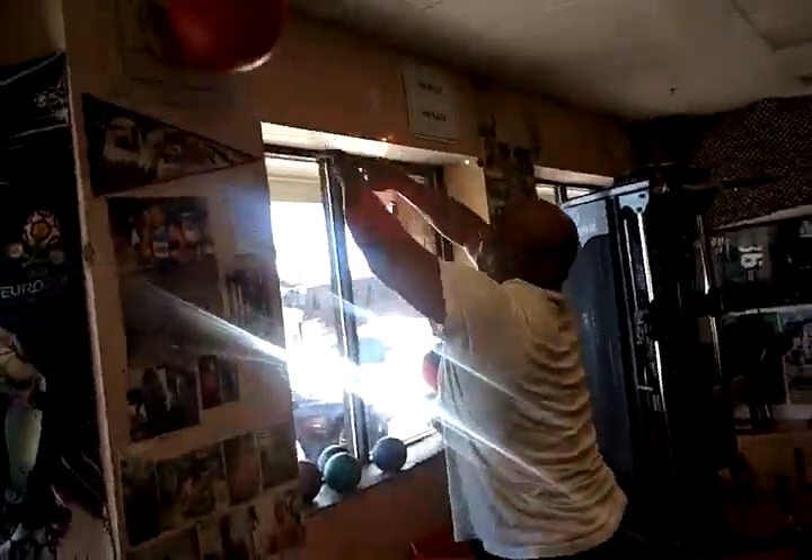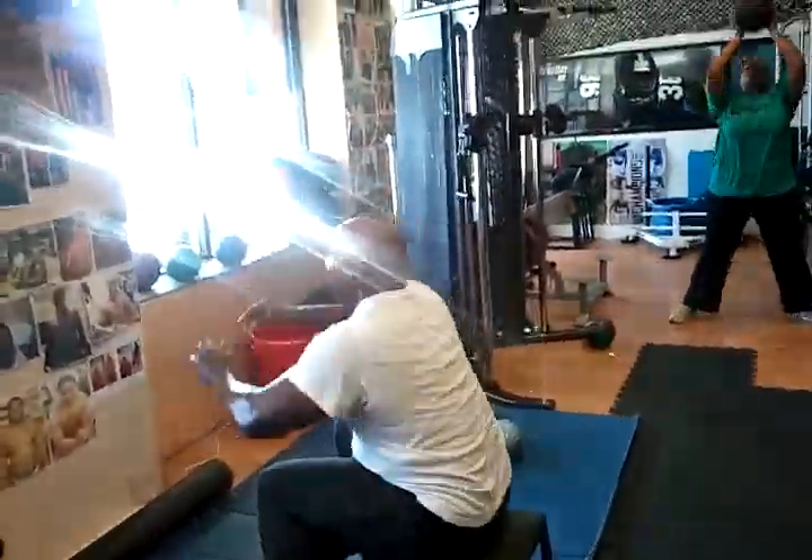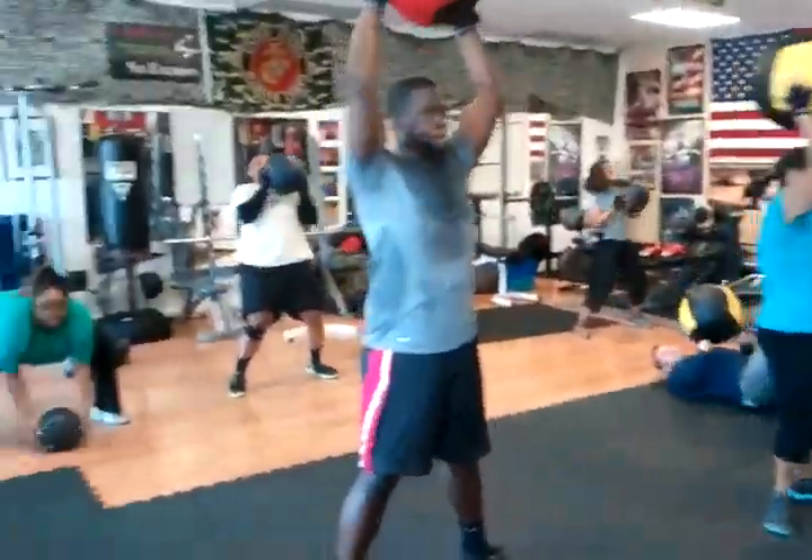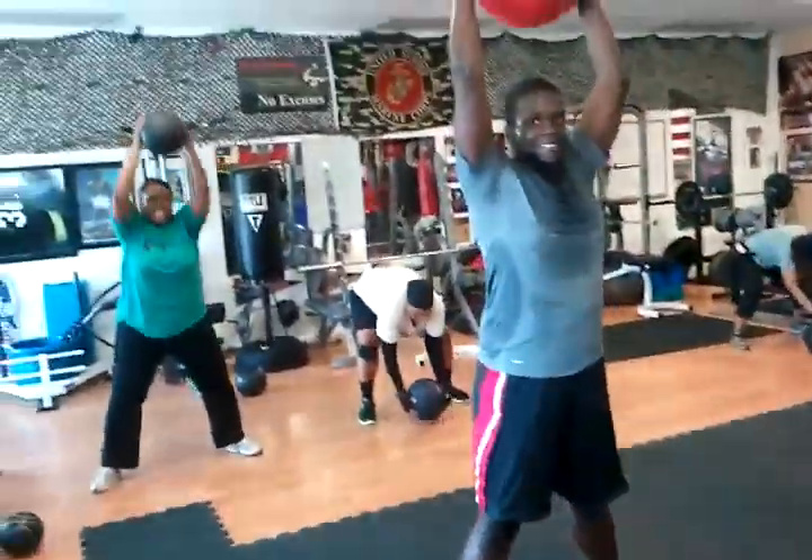Drop right to the next one. Just tap the butts in the box, right back up. Back straight on those slams. Faster than that, much faster than that with those slams.